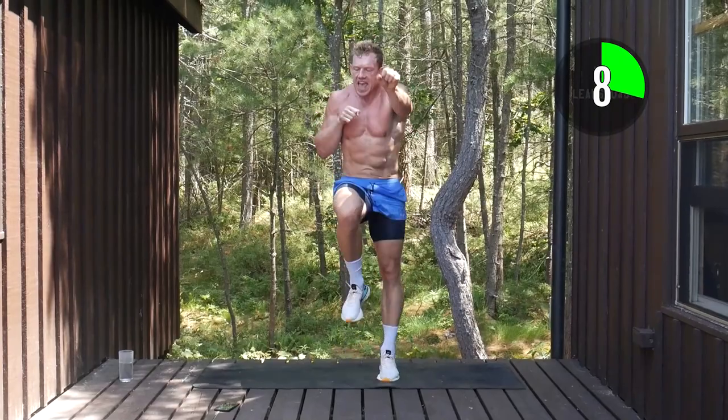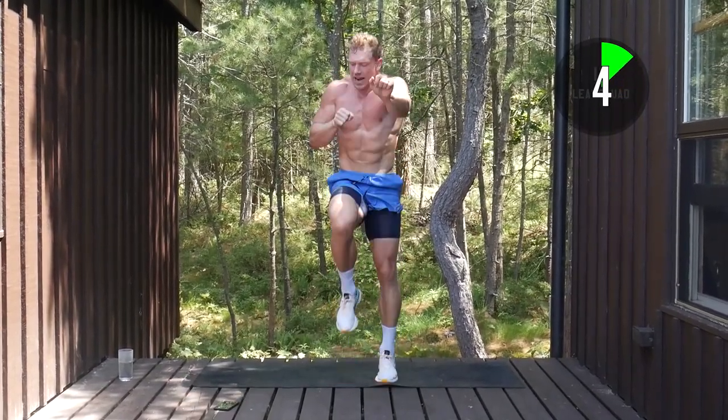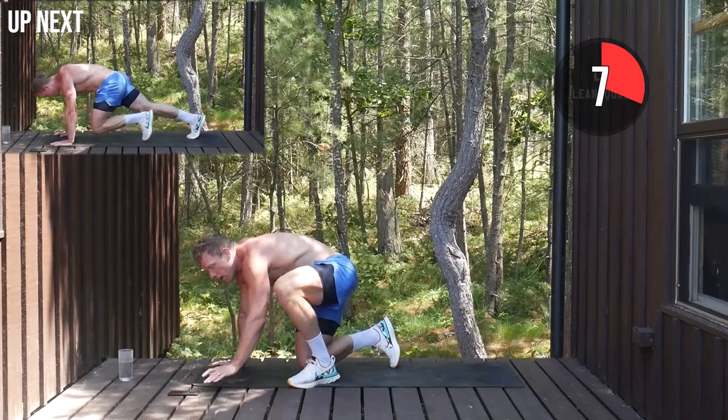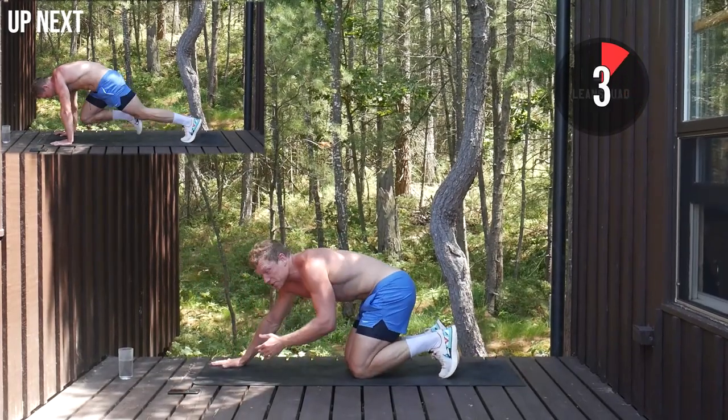Really push the last eight seconds as fast as you can. Ten seconds rest. In the plank position, we're going mountain climbers now. Extend those feet nice and far back as fast as we can.